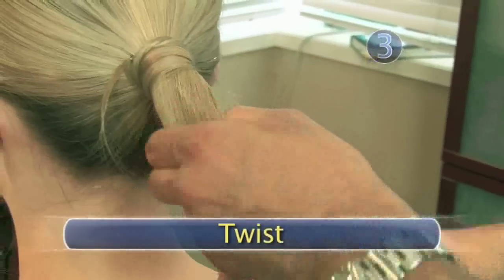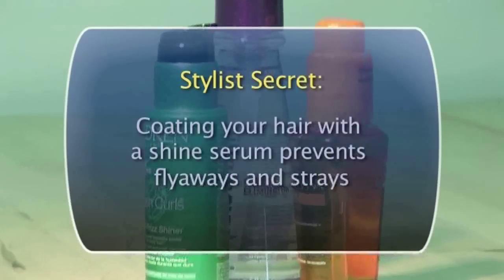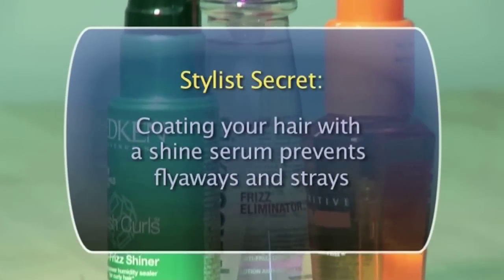Step 3: Twist. Twist the hair of your ponytail from the elastic band to the ends. If your hair is layered or prone to frizzies and flyaways, apply a few drops of shine serum to your hands before twisting to keep your hair smooth and sleek.